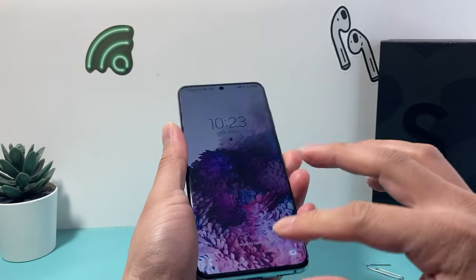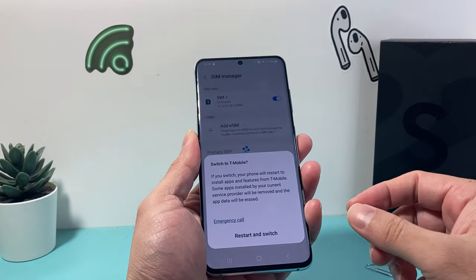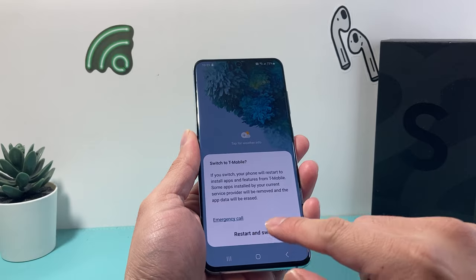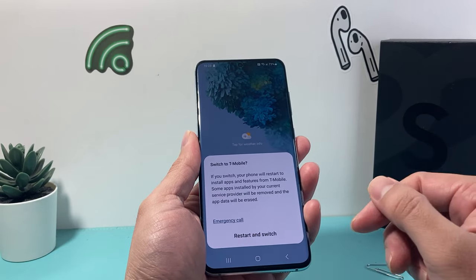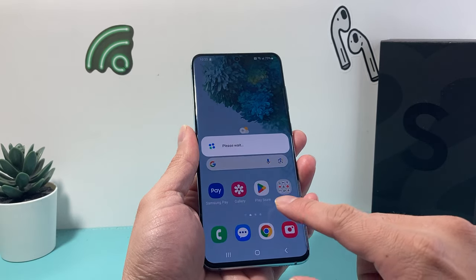Once you insert it, you can turn the phone on or just go into your phone. Sometimes you may need to restart your phone for it to work — especially if you switched out the SIM card, it will ask for that. Go ahead and switch it off if needed.